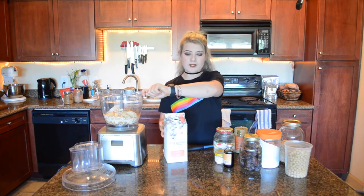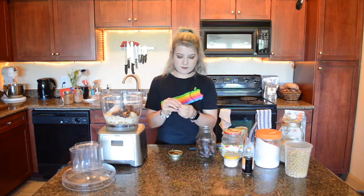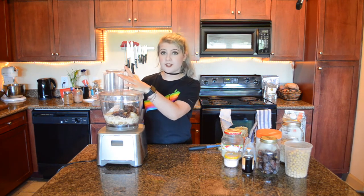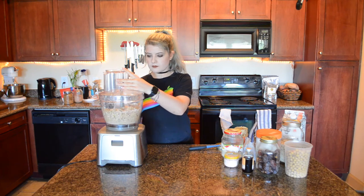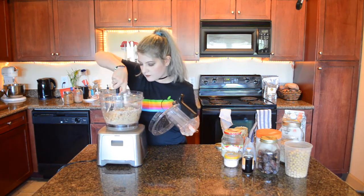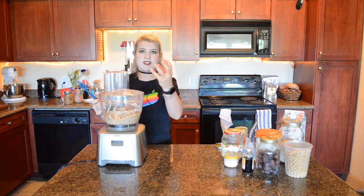Feel free to use whatever your favorite plant milk is. Right now the only vanilla milk I can find at the store that's not almond or soy is the Milkadamia, so that's what we've been getting. Don't forget to pit your dates. Once all the ingredients are in the food processor, run it until it forms a dough ball, stopping to scrape the sides about every minute. It might seem dry at first — that's okay, the dates aren't totally chopped up yet and they'll add a lot of stickiness and moisture.